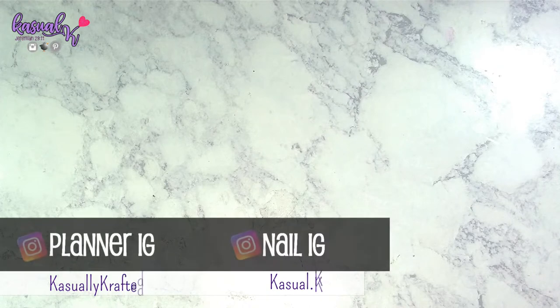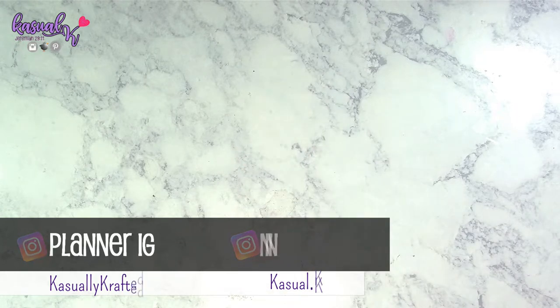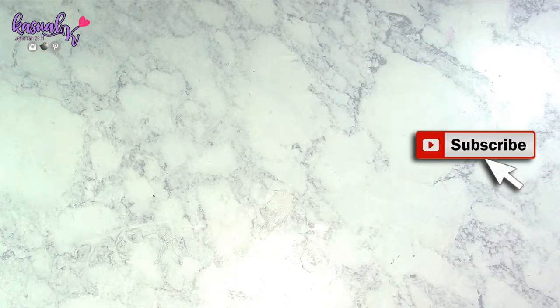Welcome to my channel! Today's video is me sharing some products that were sent to me from Beauty Big Bang. I received some products to share with you guys — I chose a total of three different products, and I'm going to share them in individual videos. The first two products they allowed me to pick out from their website are these absolutely gorgeous stamping plate holders.